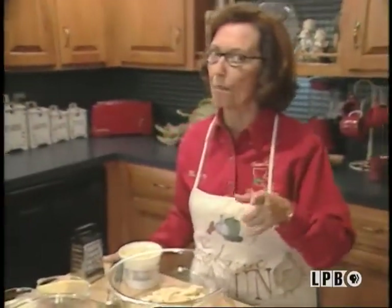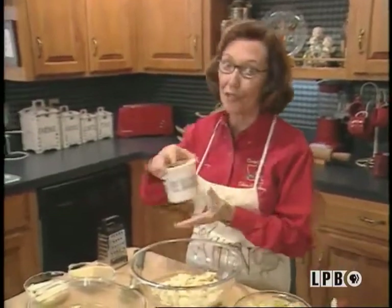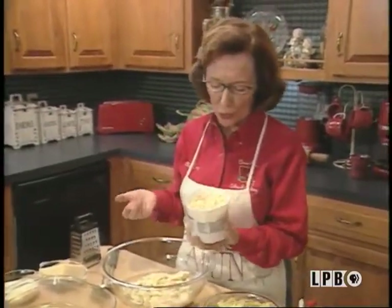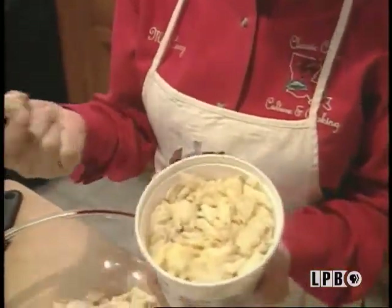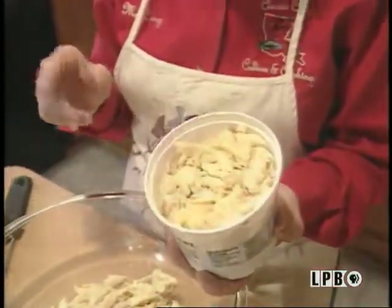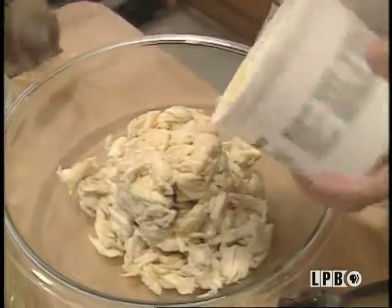And now for that very special recipe for my favorite seafood. Of course, you know crab meat. Look at this gorgeous lump crab meat. It's got to be lump crab meat — can't resist this. We'll be lucky we'll have any crab meat left for the dish.